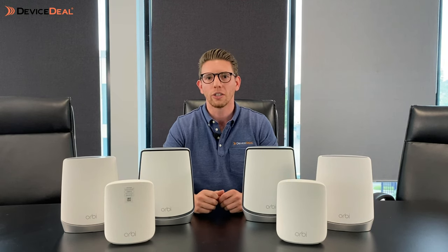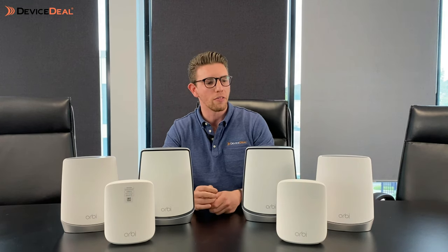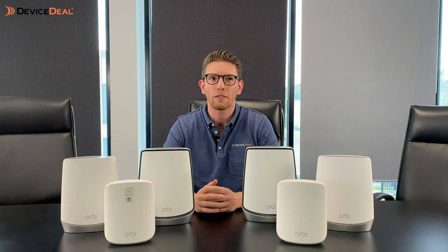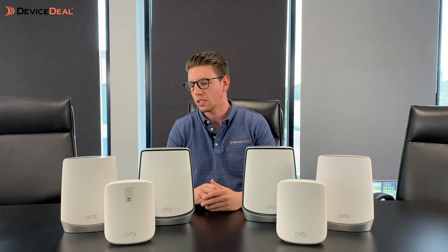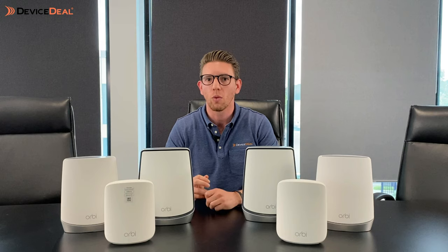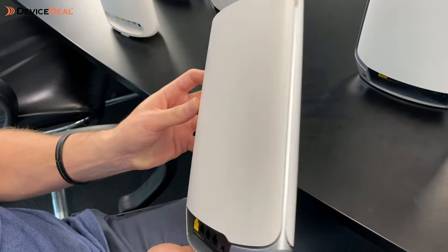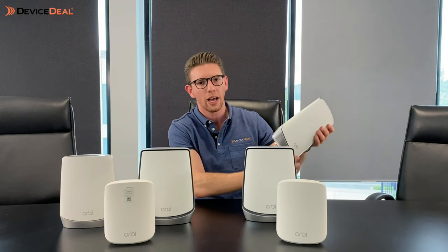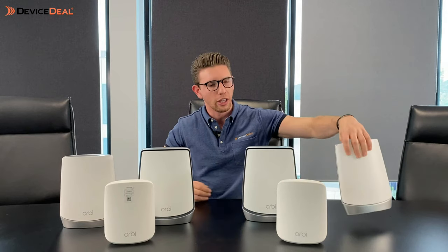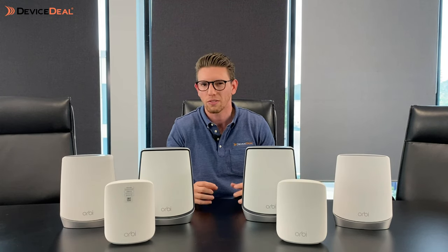In terms of distance, it's roughly almost double that of the 352 — looking at more than 350 square meters that these mid-range units can support. You've still got the same wired ports: on the main router you'll have your WAN port and three Ethernet ports, and on the satellite you'll have two as well, ensuring you've got that smooth, uninterrupted signal.